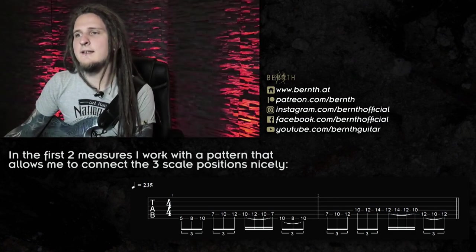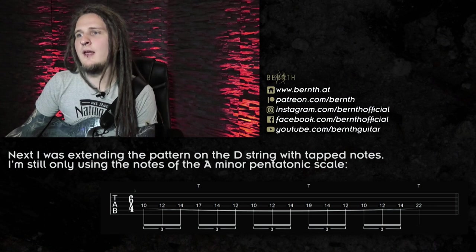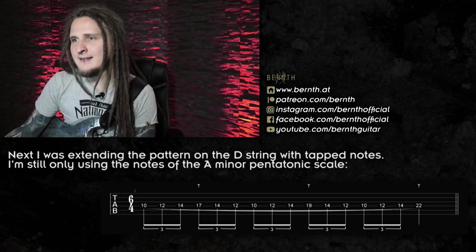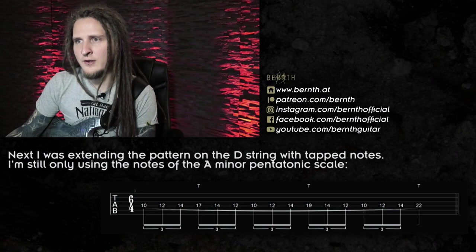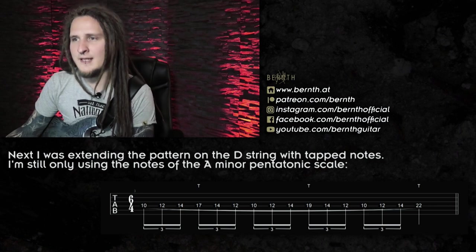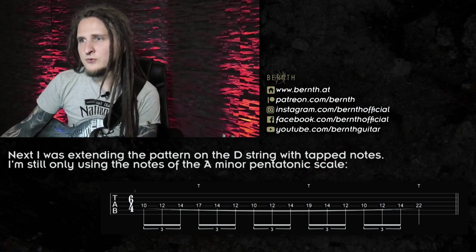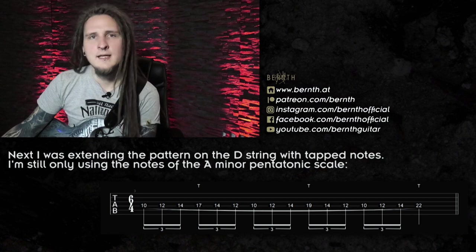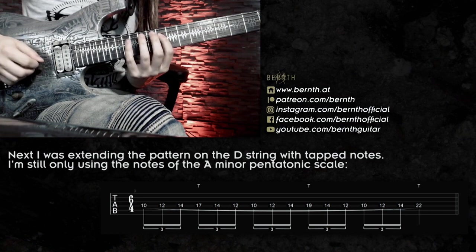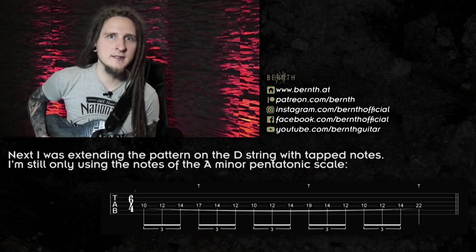The next approach I had in mind was extending the shape even further than three notes per string by adding tapped notes, but I still limited myself to the notes in the A minor pentatonic scale — no additional notes allowed for this example. Normally I might add the major 6th for a little Dorian flavor, the raised 7th scale degree for a harmonic minor touch, or some other harmonic extensions. But for this demonstration I wanted to limit myself intentionally to show a pure pentatonic approach. So when I arrived at the D string I introduced some tapping, playing the notes C, D, and E up there on the D string, then extending the pattern with G, A, and C one octave higher.